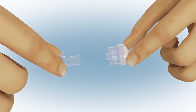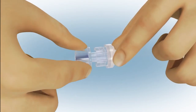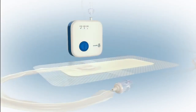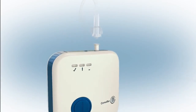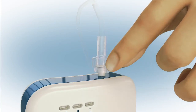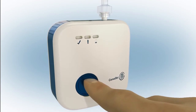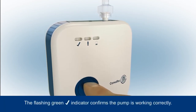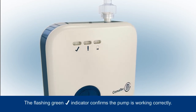Connect the dressing to the pump by twisting together the connectors to ensure a secure connection between the dressing and pump tubing. If a shorter connection is required, the pump tubing can be removed and the dressing connected directly to the pump. Press the blue button at the front of the pump for three seconds to commence negative pressure.